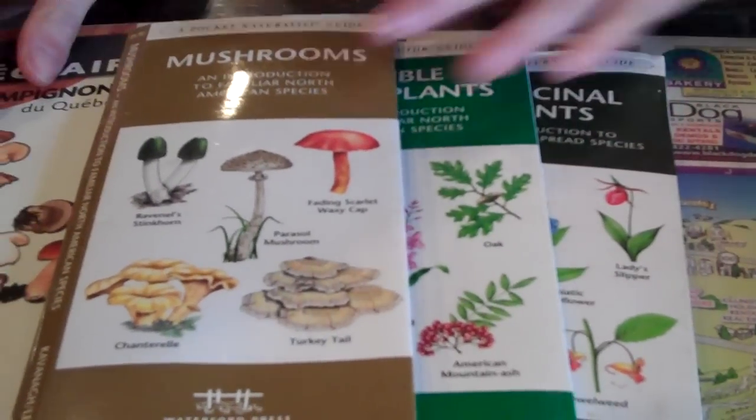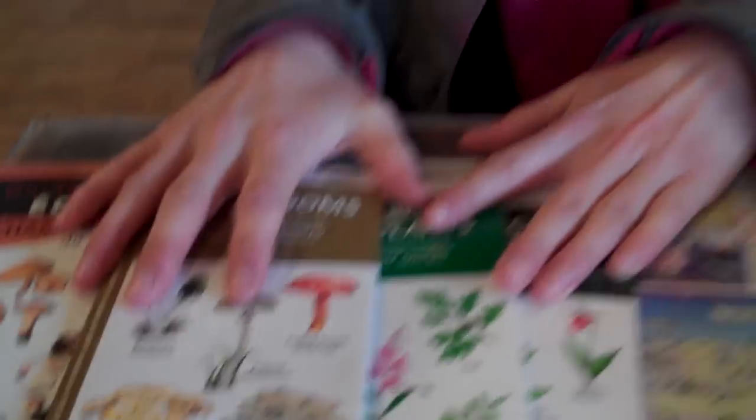The chances are when you're going to be in a survival situation, you may not have these. So as a last resort, you can use the Universal Edibility Test. Now this test lasts about 8 hours, so you have to make sure whatever plant you've selected: A, it's in abundance, and B, that you test every single part of the plant, because the flower part might be edible, but then the stem may not be.